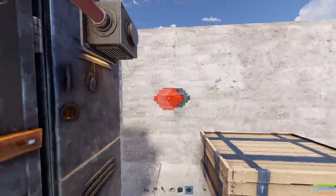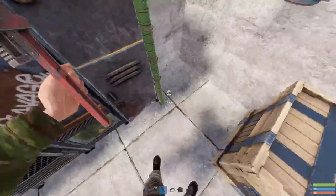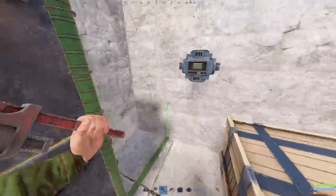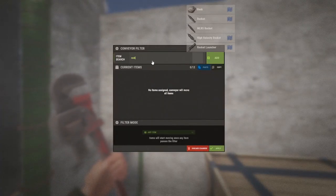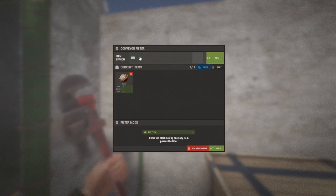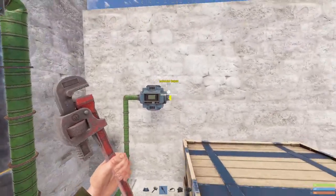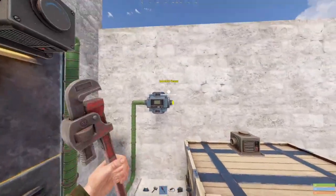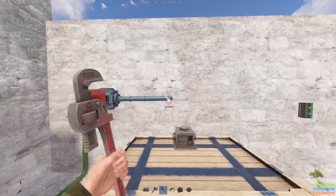Then place another conveyor and get the output of your last locker into the conveyor. Set this conveyor to rocks and torches. Then get a box, place a storage adapter on it, and put the output of the conveyor into the input of your new box.